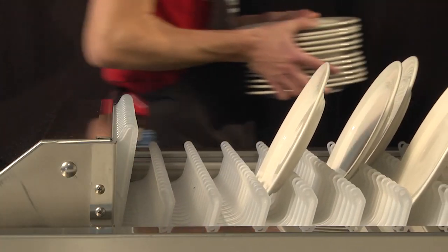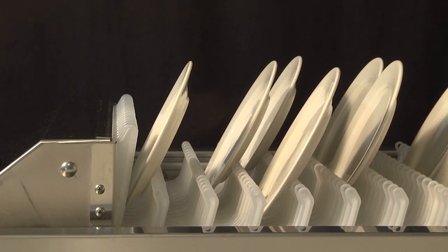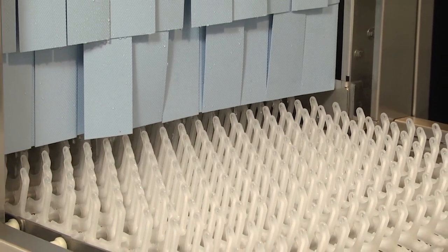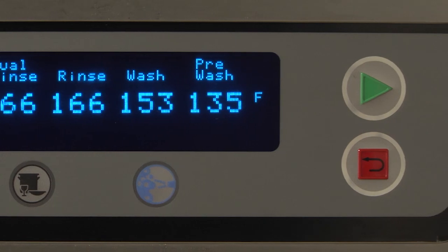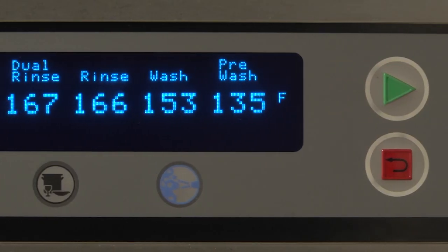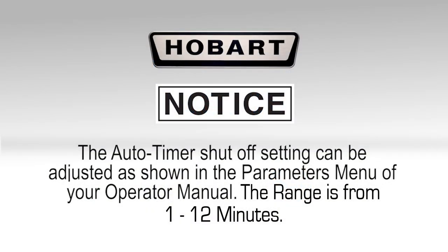If ware is not unloaded, the auto timer counts down for one minute and then shuts off pumps and blower dryer if equipped. If no ware enters the machine for a preset amount of time, the auto timer automatically shuts off the machine. To resume operation, press the green start switch located at either end of the machine or on the control keypad. The auto timer shut off setting can be adjusted as shown in the parameters menu of your operator manual. The range is from 1 to 12 minutes.